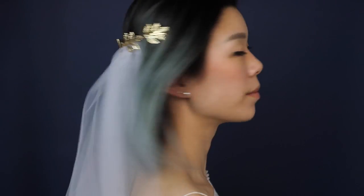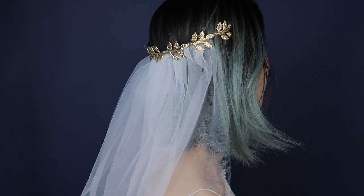Keep in mind you can wear this one as a headband, as a tiara, or you could wear it in the back, so there are a lot of really pretty options with this one.